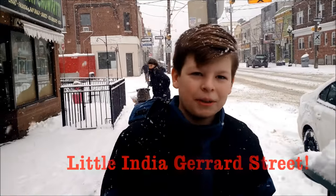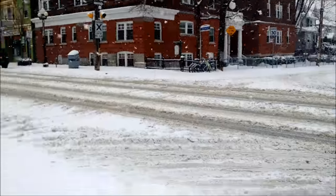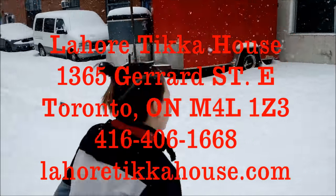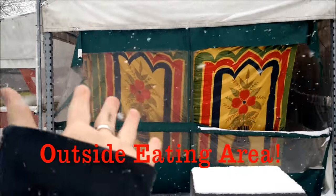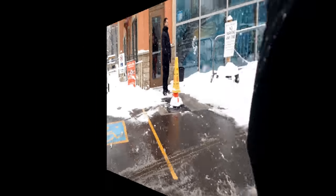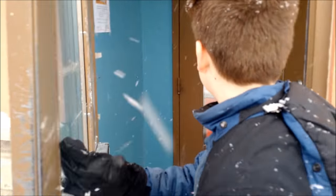We're in downtown Toronto, Canada, near the University of Bombay area. We're going to do another restaurant food review at Lahore Indian Tikka House. It's really snowing outside — maybe in the summertime it's open out front. Here's the restaurant. Please enter through the parking lot. All right, we're going in to do our restaurant review.